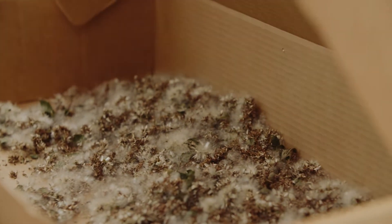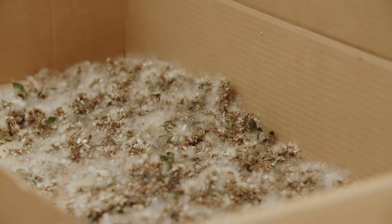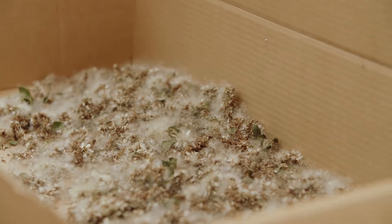Once it heats up, the catkins dehisce, and then all the fluff and seed is on show. Our next stage in the process is getting the hoover out and sifting out the seed from all the leaves and the debris.